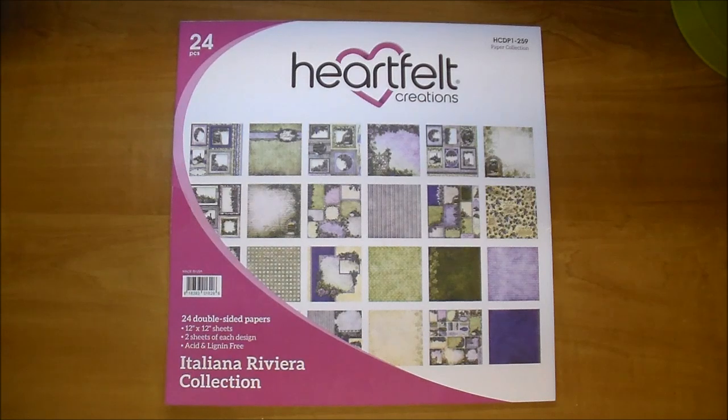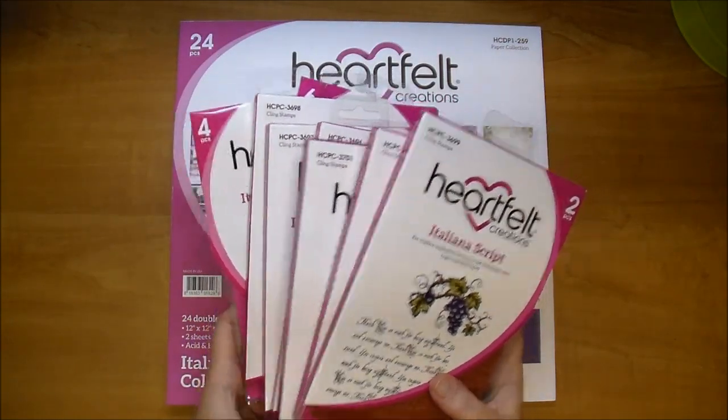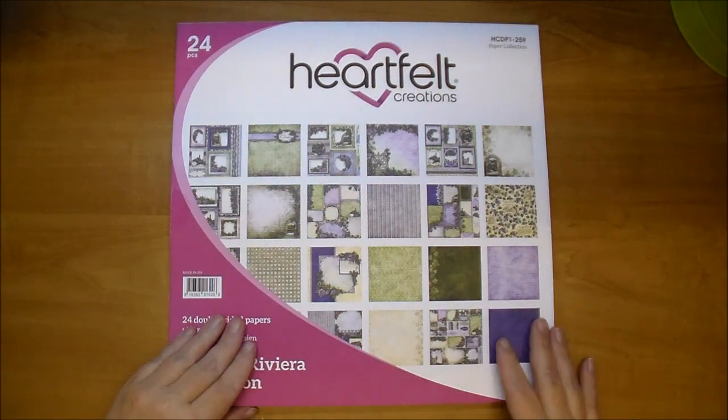Hi, it's Corrine for the Cut at Home design team and today I'd like to share with you a new collection that Cut at Home is carrying. This is from the Heartfelt Creations Italiana Riviera collection and this is a beautiful collection. I did make a project with this that I will share with you in a moment, and I also have some stamps and dies to share with you, but let me quickly show you their 12x12 paper pad collection.